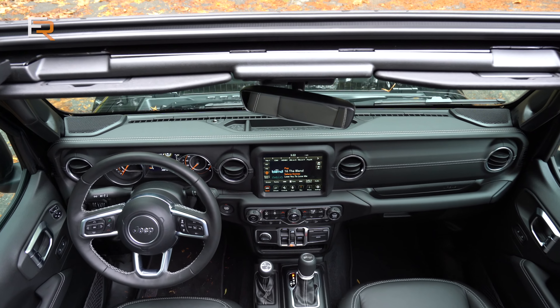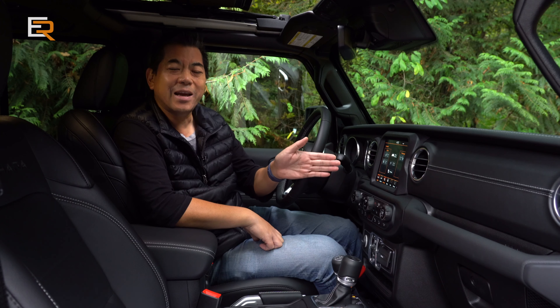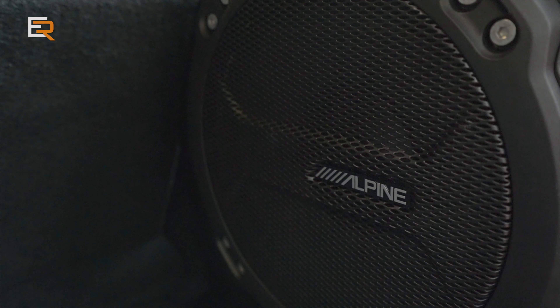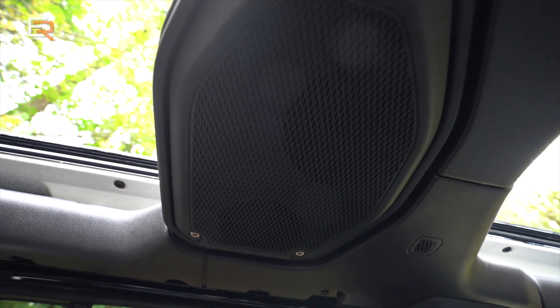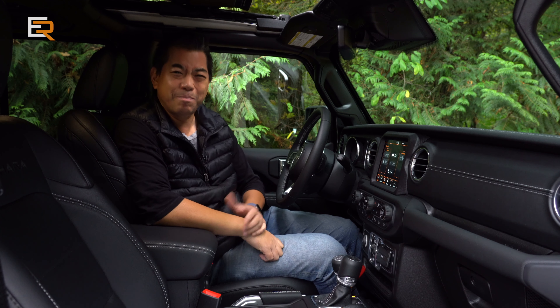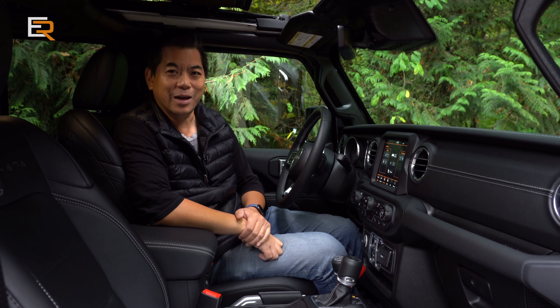If you opt for the navigation 4C package — which gives you the larger screen — you also get the Alpine stereo. This thing rocks big time. You have a big subwoofer in the rear cargo area, and one thing that makes a huge difference is the speakers mounted in the top roll bar right above you. This would be a lot of fun in the summertime.